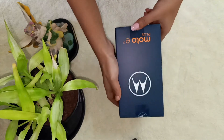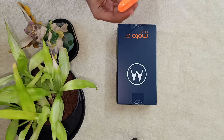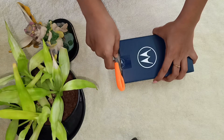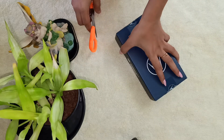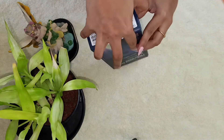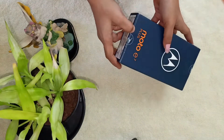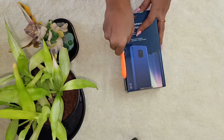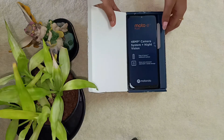Finally the unboxing is here, so let's start by cutting off all the tapes — this is the opening ceremony of the Moto E7 Plus. There's also another tape on the side, just noticed it, so cutting that off and trying to open the box. The wait is finally over and here is how the Moto E7 Plus mobile looks like.